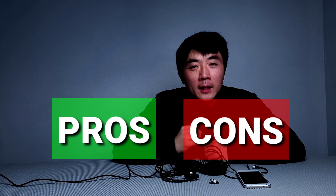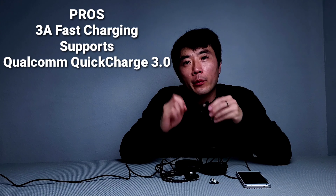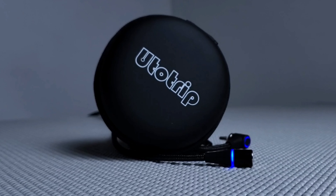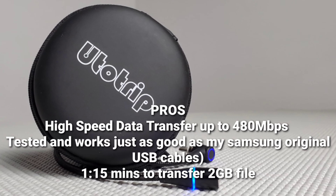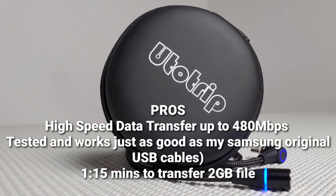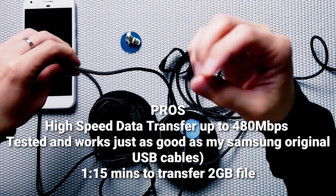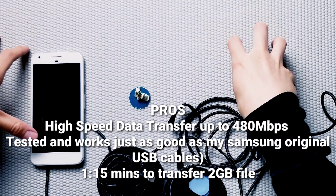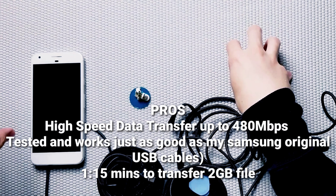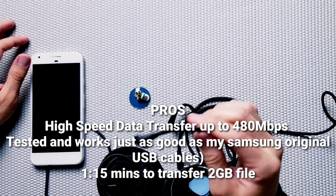Now for the pros and cons. Starting with pros: first, this cable supports 3A fast charging and Qualcomm Quick Charge 3.0. Next, it has a high-speed data transfer rate up to 480 megabits per second. I tested this cable and it really does deliver. I compared it to my original Samsung USB cable, and both transferred a 2-gigabyte file at the same time — completing it in 1 minute and 15 seconds. So this cable is really on par with an original manufacturer cable.